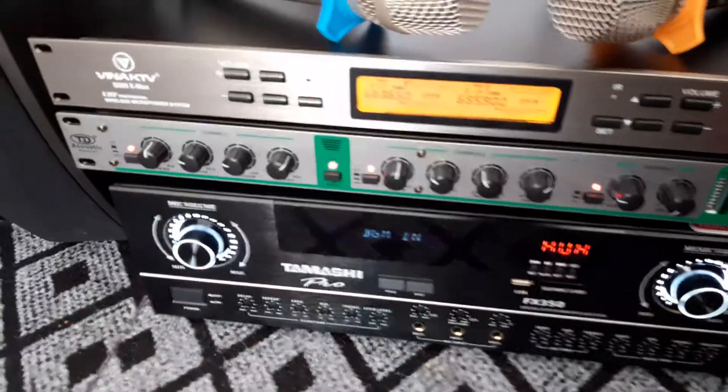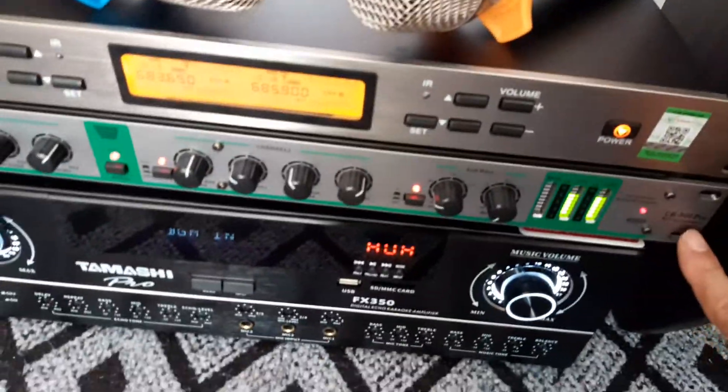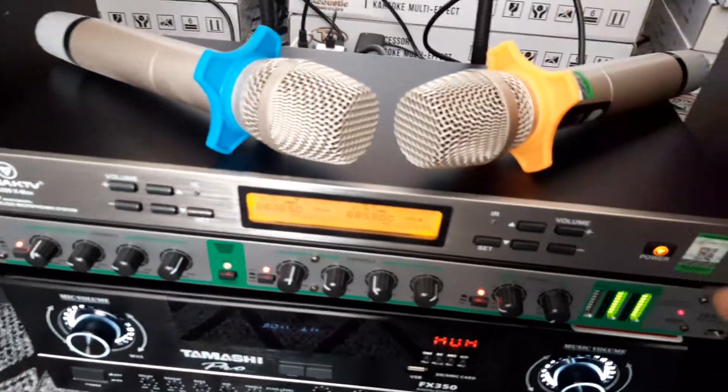Sản phẩm thứ 2 đó là một em lưng tiếng TC, bộ đèn là CP 900 Pro.